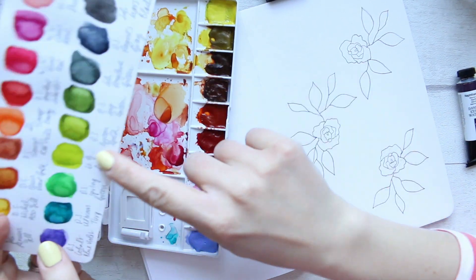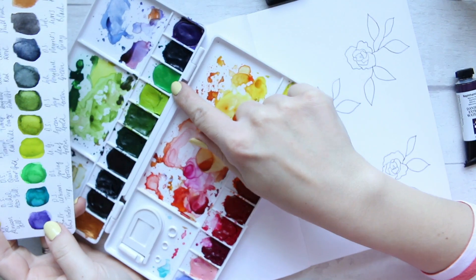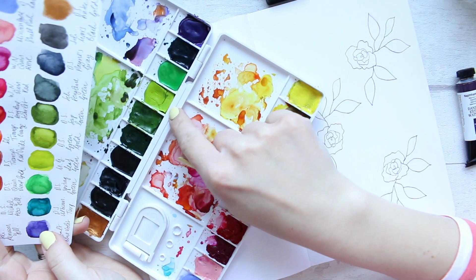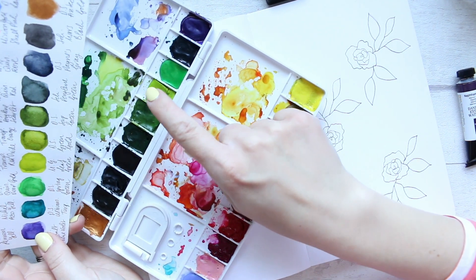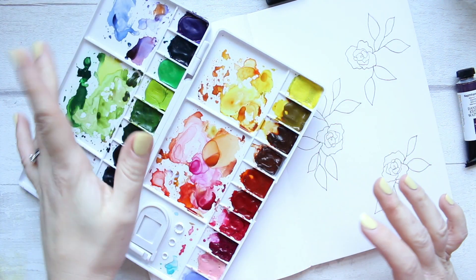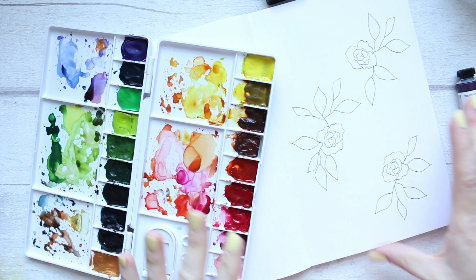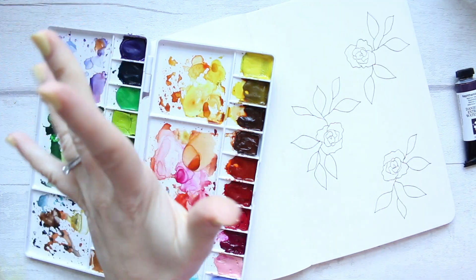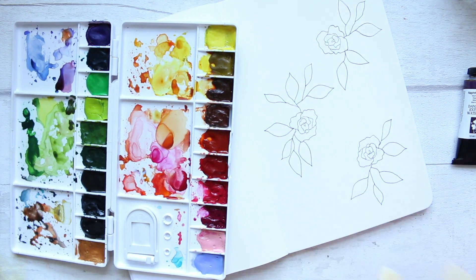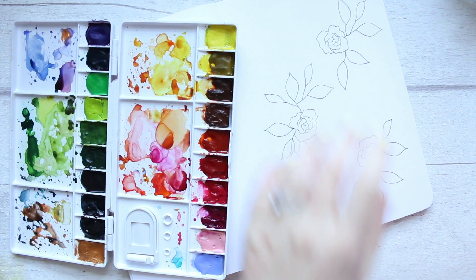The two greens we're looking at today are Daniel Smith Spring Green, which is this baby here, and next to it is Leaf Green, which is more of a yellowy green by Mijello Mission Gold — very, very pretty. Now those two colors seem to have some sort of white base to them, which is why it was a bit surprising to get those interesting results. Today I will try doing what I did there but on these leaves and see how we get on.